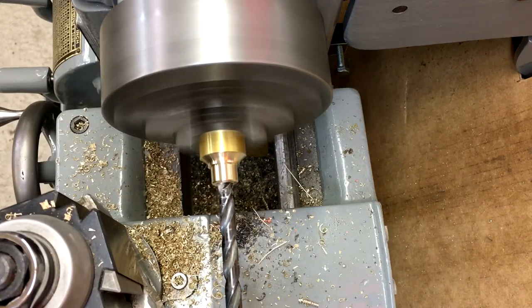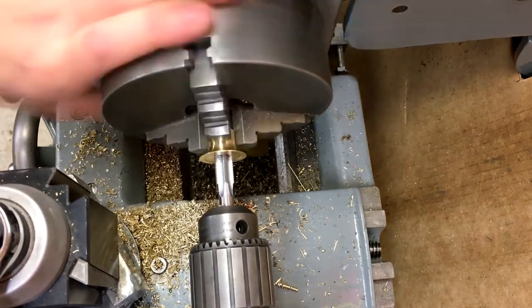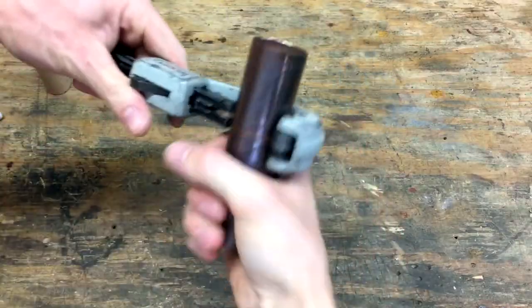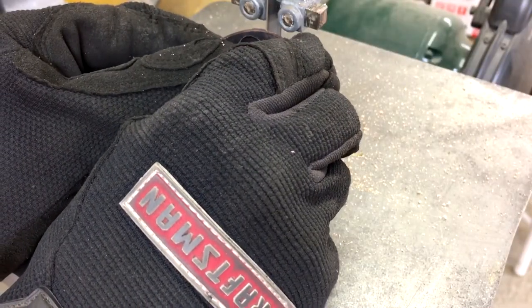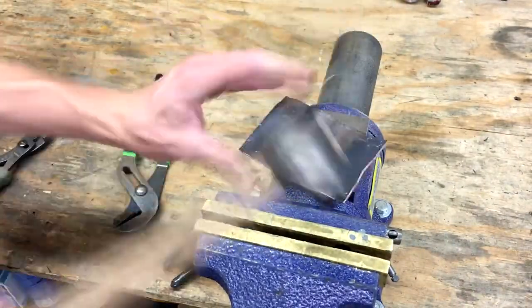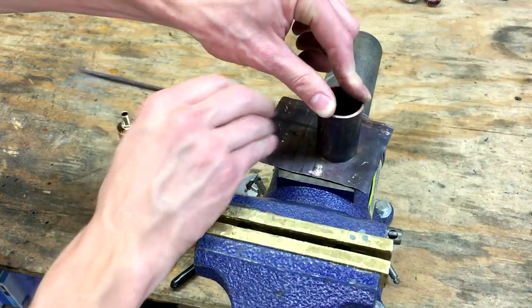The part was then drilled out in preparation for threading, but first it was flipped around and faced to length. I took a small section of 1-inch and a quarter copper pipe — this is going to conceal the light socket and mount to the shade. I cut off the piece that I needed, and then the scrap I cut open on the bandsaw. I annealed the piece to make it softer to work with, then bent it open and hammered it flat. I used the 1-inch and a quarter pipe as a guide, traced out a circle, and then cut it out. This piece is going to be a cap on one end of the 1-inch and a quarter pipe.